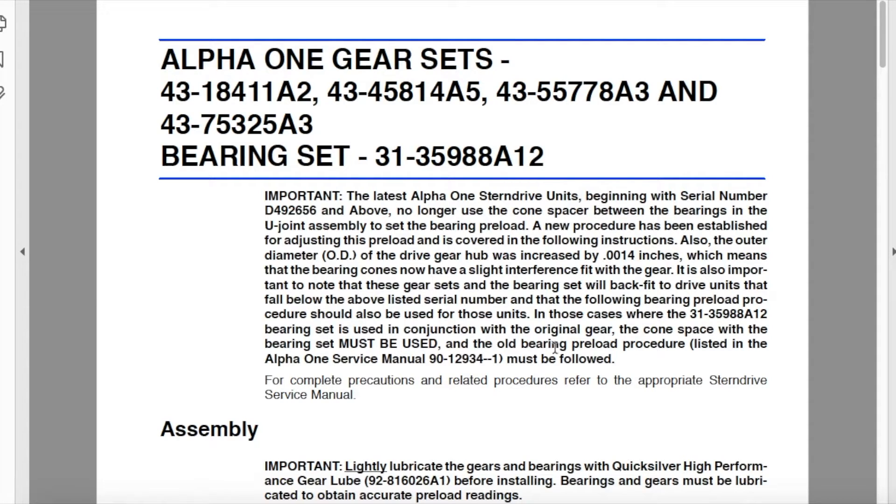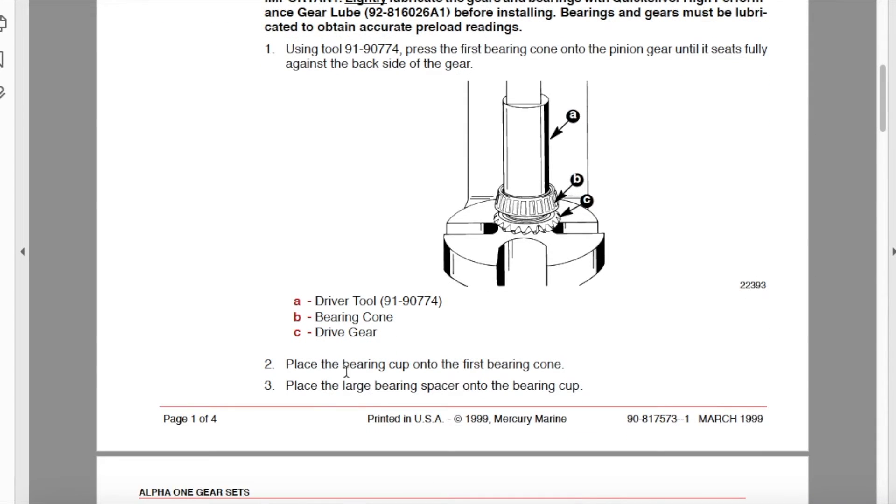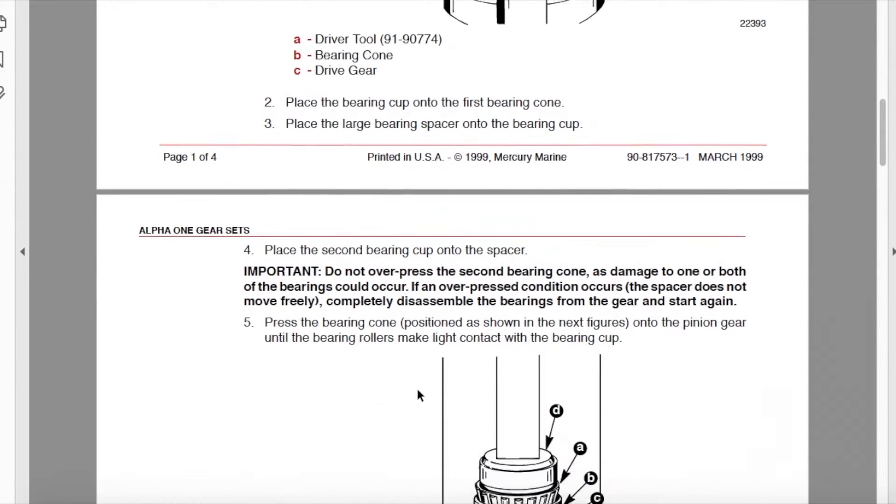The bearing preload procedure is listed in the Alpha 1 service manual. The new press fit design does require a press. You press the first bearing cone onto the pinion gear until it seats fully against the back side of the gear. We will show you our exact gear and bearing set that has already been pressed by the local marina. You're going to place the bearing cup onto the first bearing cone and then place the large bearing spacer onto the bearing cup — that is the only spacer you use with the new press fit design. That small inner spacer will not be used.